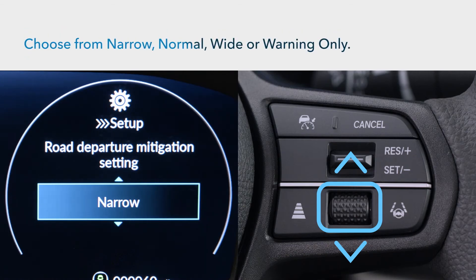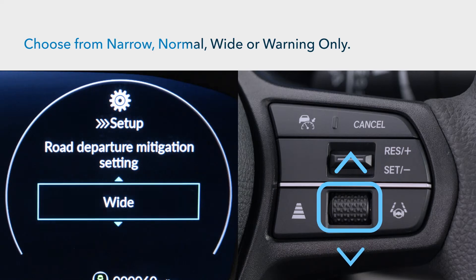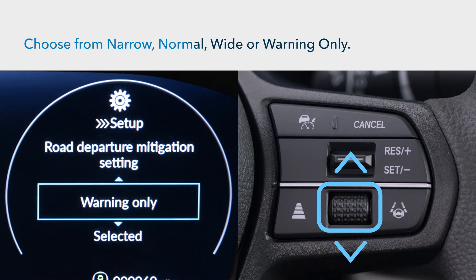Now choose from among: narrow, where the system intervenes sooner; normal, the default setting; wide, so RDM begins steering input later; or warning only, which removes the steering input entirely.